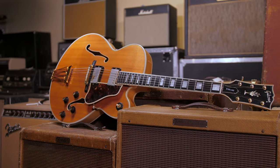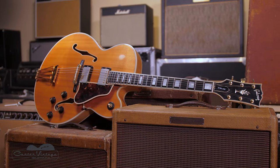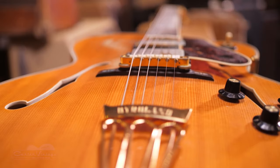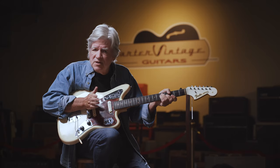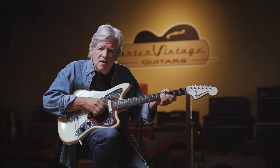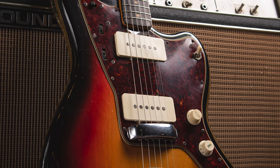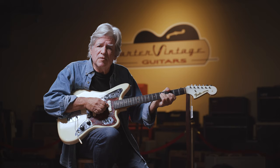Meanwhile, Gibson introduced the Byrdland model, named for Billy Byrd and Hank Garland, who were jazz players. The idea was that a shorter scale would allow jazz players to reach more esoteric chords. The Byrdland had a scale length of 23 and a half inches — an inch longer than Fender's short scales. So in some minds, shorter scale was associated with jazz, though Fender's Jazzmaster, introduced in 1958 with a standard 25 and a half inch scale, contradicted that notion.